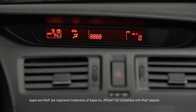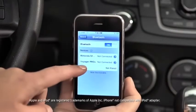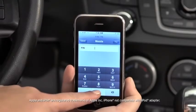Start the pairing process on your Bluetooth device. Your pairing code is 0000. Input this code on your Bluetooth device when prompted. See the Device Manual for instructions. Search for a Bluetooth device from your phone and select Mazda from the list of found devices.